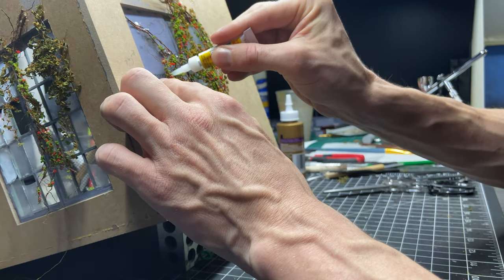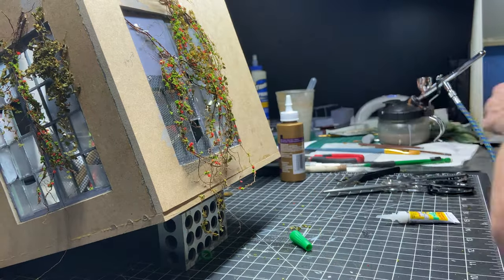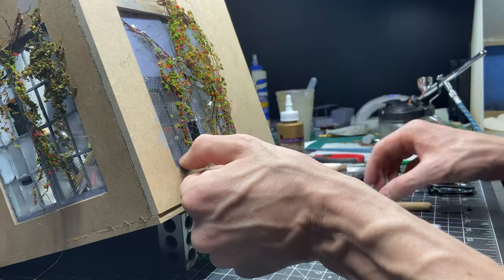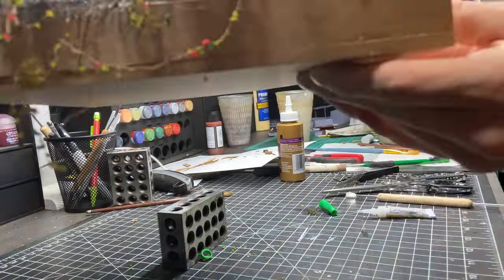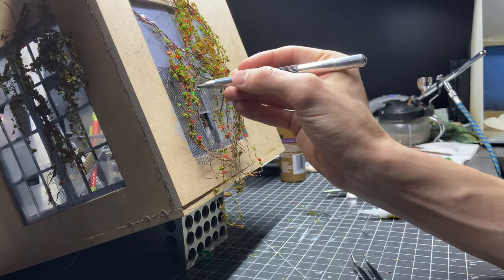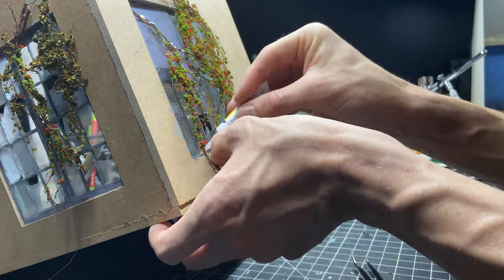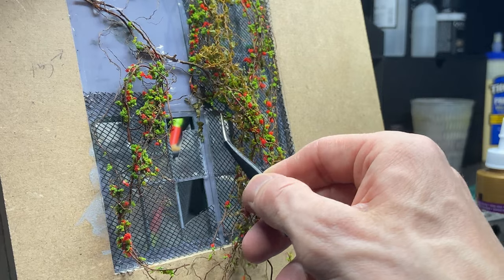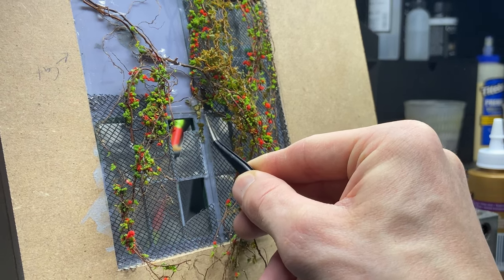Then I'm adding a screen to the outside. Some of these windows have protection mesh built into them so that when they break they don't go everywhere, and I'm trying to recreate that with this screen. This part was definitely tedious with the vines in the way, but I also had to cut out the screen where the window was broken to keep it looking real.